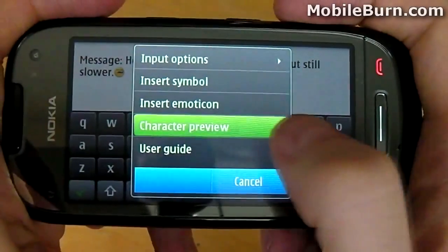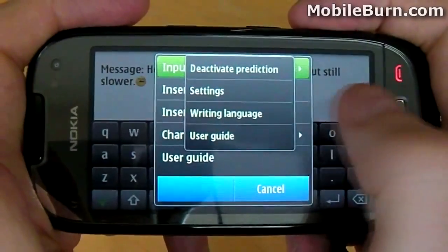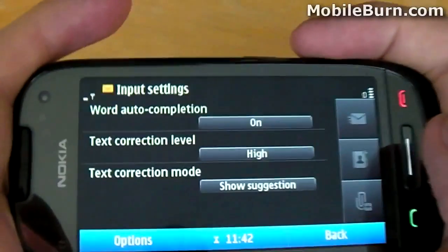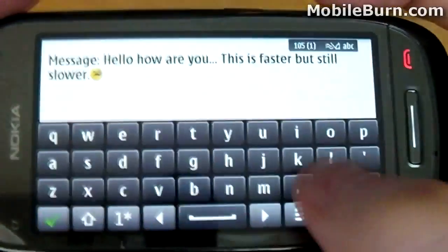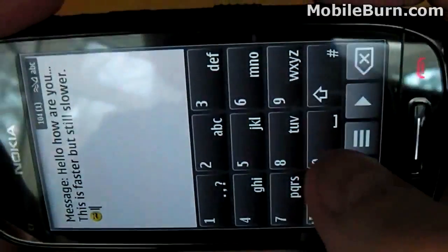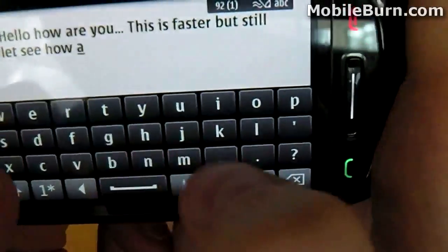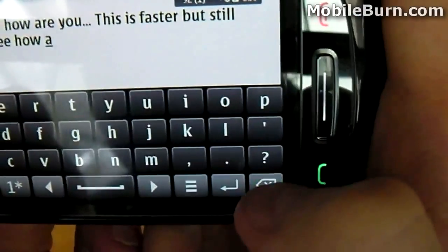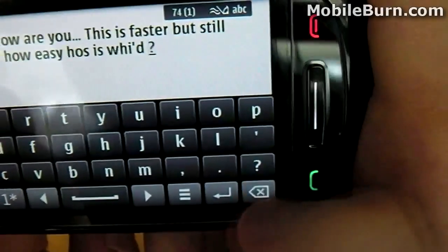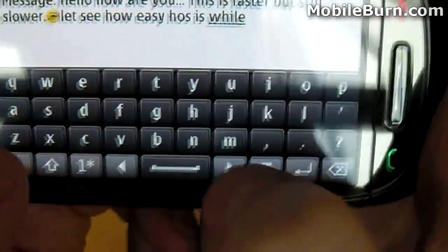Whilst I fiddle around with the keyboard, I'll share some interesting facts about the phone. The Nokia C7 has 8GB of internal memory and supports external memory using microSD, giving a total memory capacity of 40GB. The device weighs around 130g and the dimensions are 117.3 x 56.8 x 10.5mm. Nokia claim that the standby time is up to 23 days — I achieved over 2 weeks in testing. In terms of talk time, they say 9.6 hours, and I achieved something more like 7.